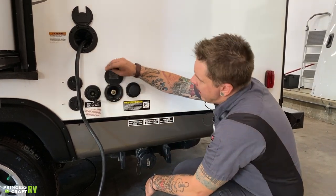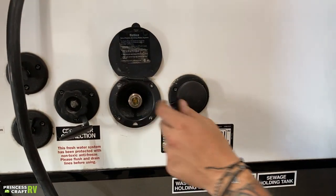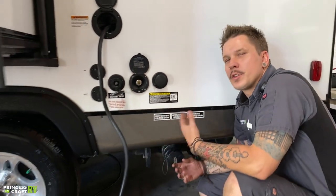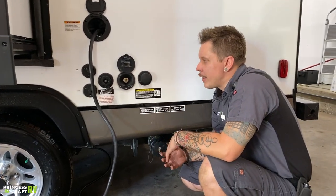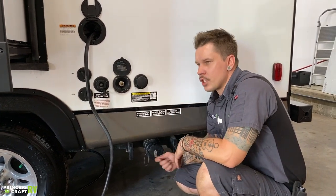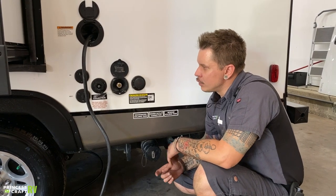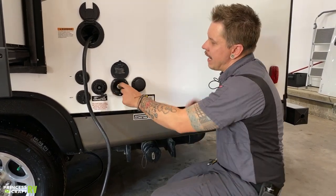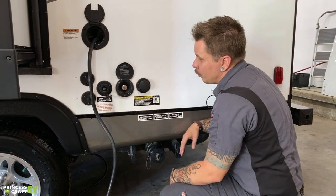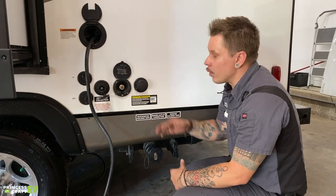Beside that, we have your spray port. This utilizes a quick connect fitting. On the inside you'll find a corresponding coiled sprayer hose. That's great if you're going to be washing off any critters, washing your feet, things like that. You slide the locking collar back, insert the male end fully, and it's going to automatically pressurize and give you water whether you are on city water or a potable connection.